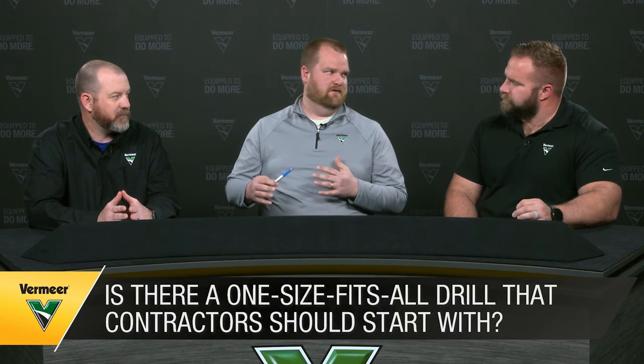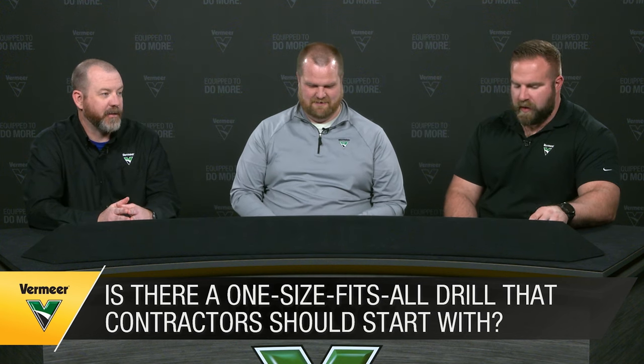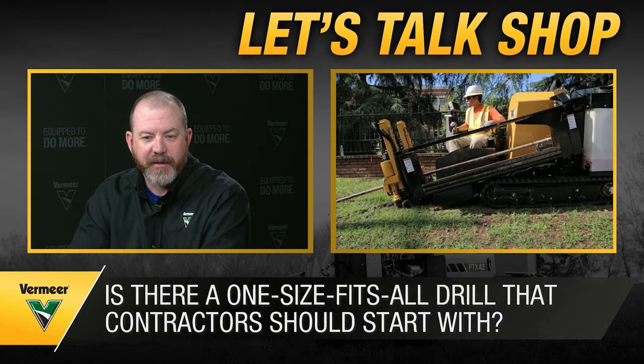We've talked about different sizes, but a question we get all the time is whether there's one drill that's like a Swiss army knife that can do it all. The short answer is no — there's no one drill that fits every scenario. But if we're specifically talking about fiber installations, the D8 and D10 offer a great power-to-footprint ratio in a small package that can get into tight spaces.